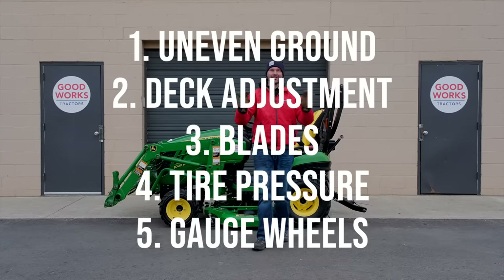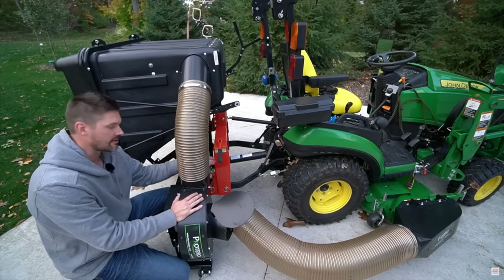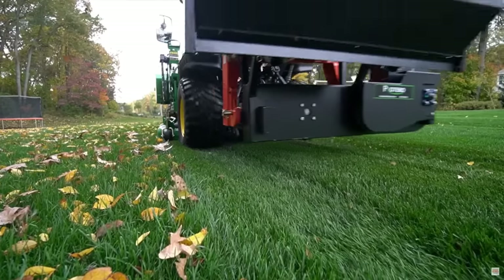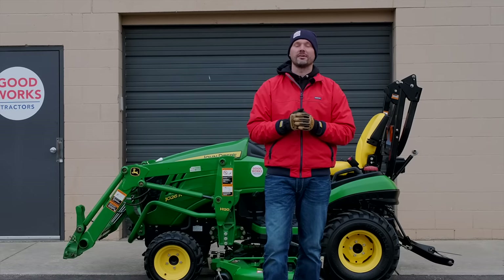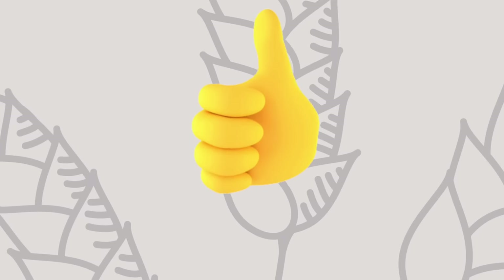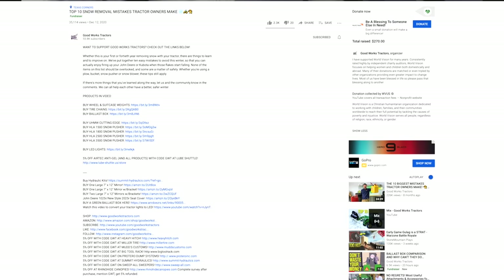Hopefully that solves the problem you're experiencing or helps you eliminate it altogether. If you're looking for a bagger system, you may have seen the boot on the mower deck from Potero — that's a PTO-driven bagger system that dumps from the seat so you never have to get off the operator station. There's a link below to Potero's website, and you can save five percent using code GWT. If you found this video helpful, thumbs up, hit subscribe, check the description or head to goodworkstractors.com. Thanks for stopping by — stay safe, we'll see you soon.